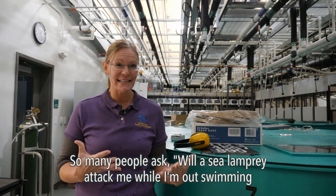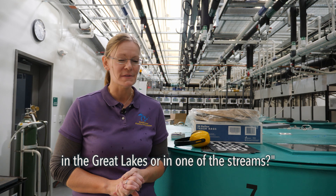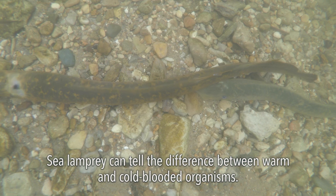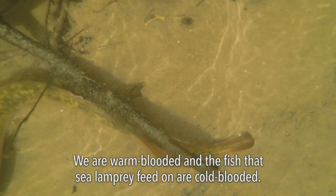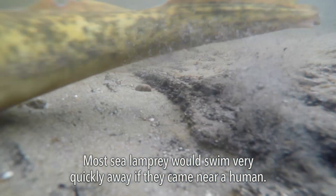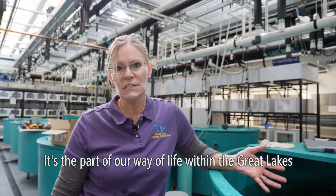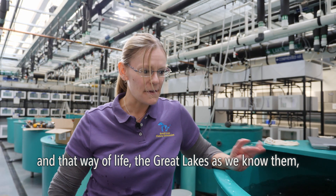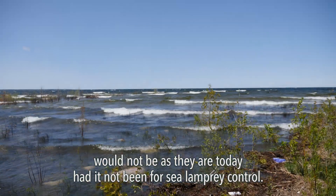Many people ask: will a sea lamprey attack me while I'm out swimming in the Great Lakes or in one of the streams? The answer, thankfully, is no. Sea lamprey can tell the difference between warm and cold-blooded organisms. We are warm-blooded, and the fish that sea lamprey feed on are cold-blooded — most sea lamprey would swim very quickly away if they came near a human. The fishing economy is very valuable to the Great Lakes region, and that way of life would not be as it is today had it not been for sea lamprey control.